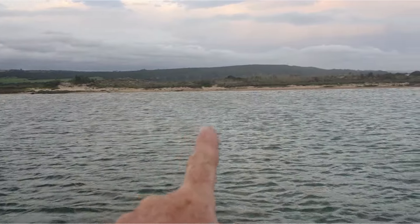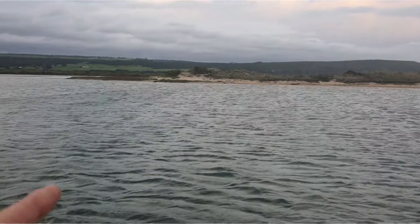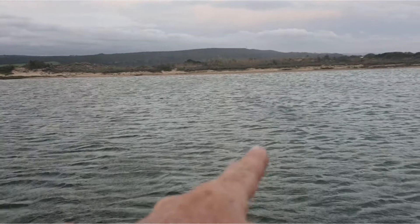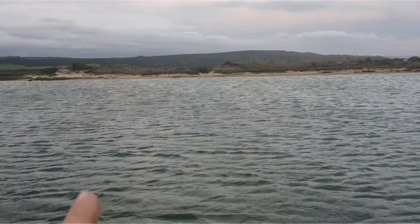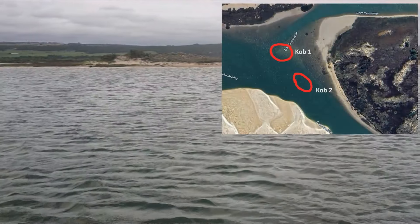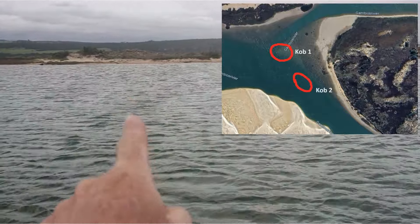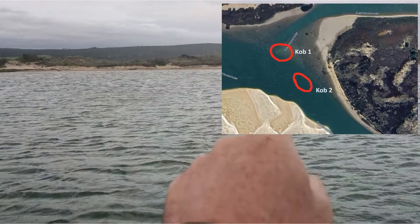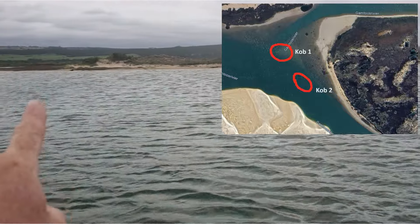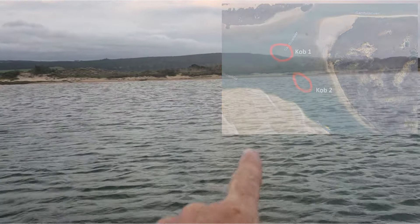There was another angler fishing that side and he got two smaller cob and a couple of garrick — I saw a lot of garrick chases here. When I was bringing my bucktail back through this water, especially in front of the reeds, there's a good five meter hole right here coming off that bank. I was hitting a lot of mullets with my leadhead and getting a lot of small garrick chasing up against my bucktail. I picked the first cob just on the point there and the other one was right in front of the reed bank in that five meter hole. So that's the two spots.